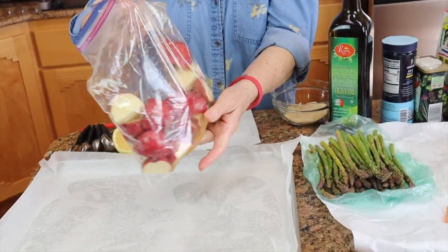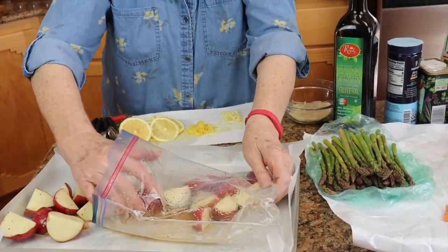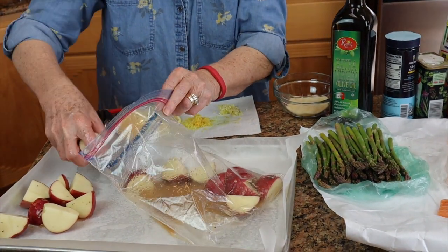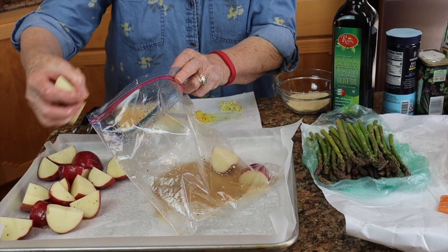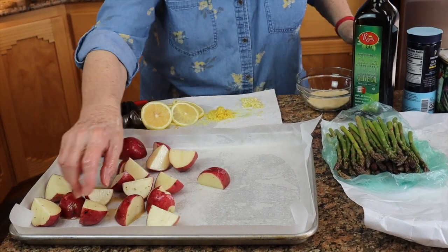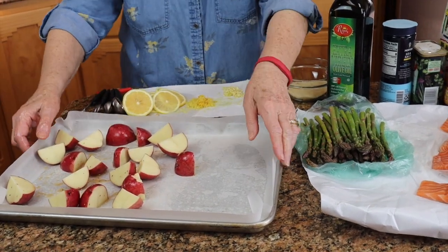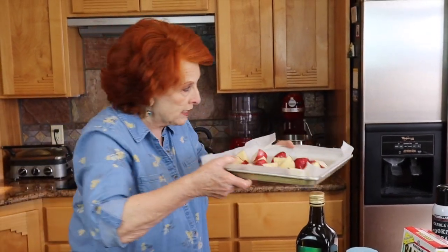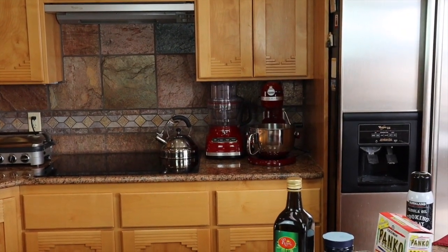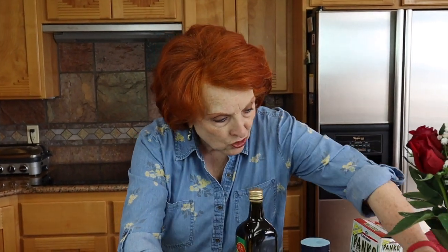The potatoes are quartered and they have been sitting in about two tablespoons of Italian dressing. They are ready to go right on the pan. We are going to pre-cook these potatoes because it takes them a lot longer than the other things, so we want to give them quite a head start. I'm just going to scatter them around and get these in the oven. The oven is at 425°F and they will pre-cook for about half an hour.